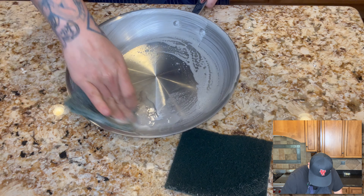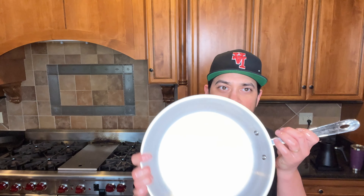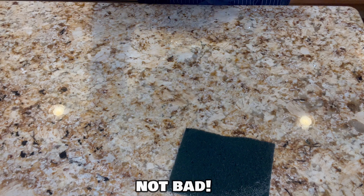All right, let's get the big one. What do you think? Not bad.